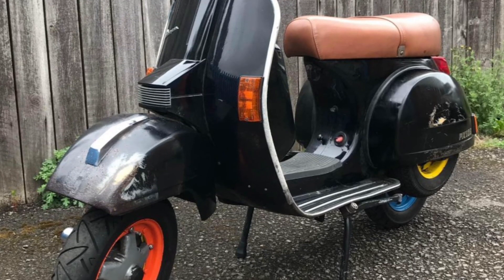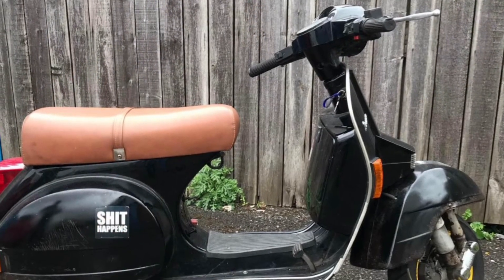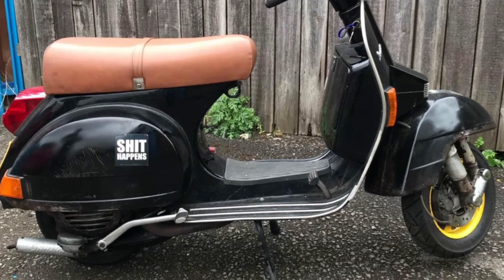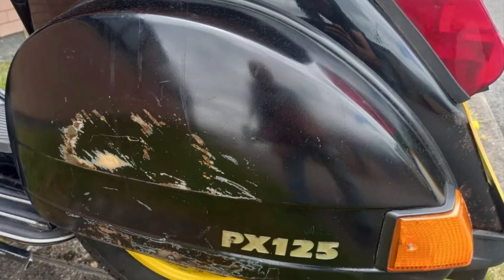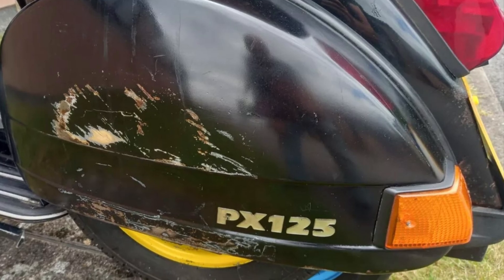It's got plenty of scuffs, dings, and patches of rust, but it's absolutely solid underneath — it's not going to rot through. It's something I can look after as it is, or maybe do a full restoration; I'm not quite sure yet. All I want to do is get it running, riding, and enjoy it to begin with.